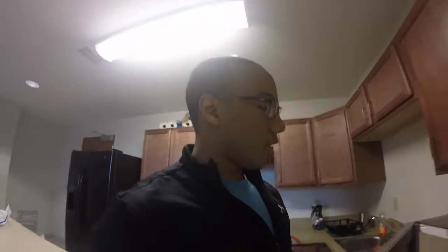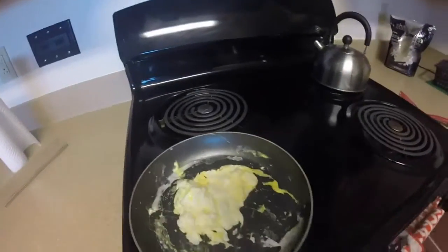Now it's time to go to class. Just got back, done with class for the day. Heating up a waffle. Got my egg whites and a whole egg in there.